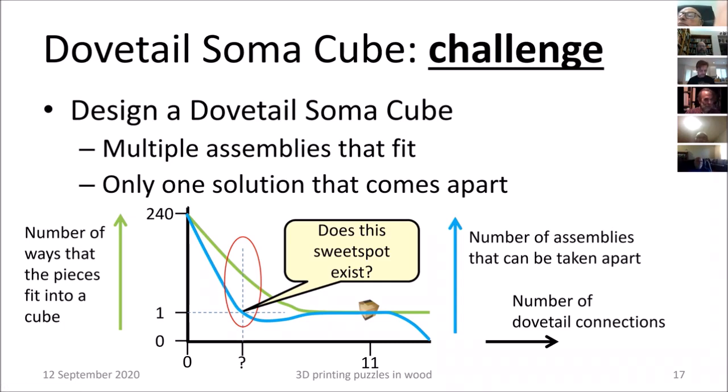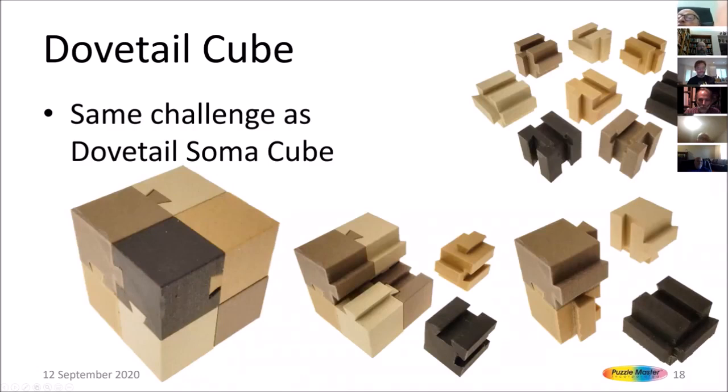Also available from Puzzle Master is the Dovetail Cube. I took some cubies, added dovetails, and put them together — though I'm not the first to do this; several people have done it before and I made a cardboard prototype in the 1980s. I found a nice color combination, but I'm not really happy about it because it has multiple solutions. There is one solution and a near-miss solution that both have all colors aligned, plus multiple other solutions. The same challenge applies: can you find a design with only one real solution but many near-misses that fit together but don't come apart?